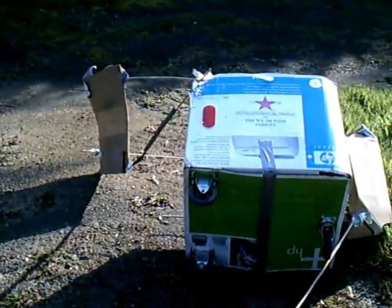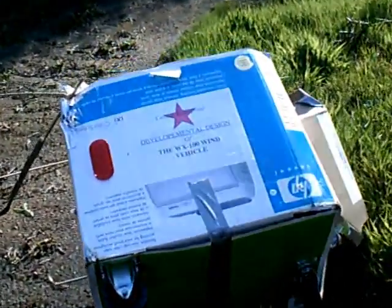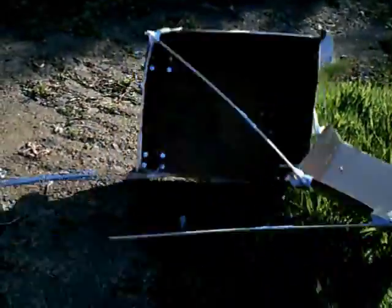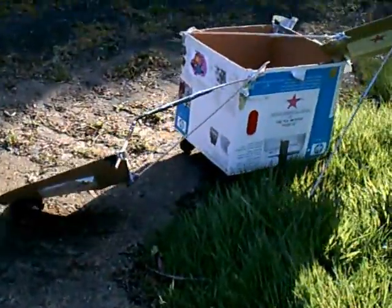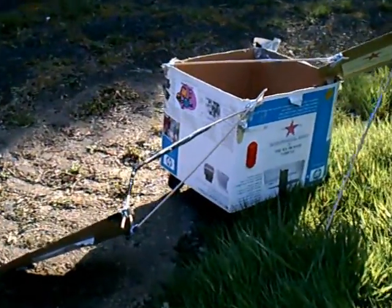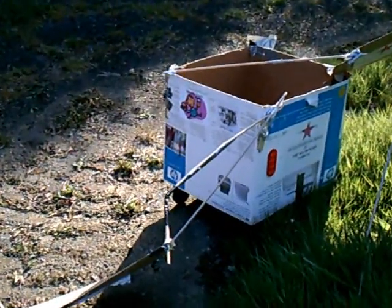Yep, the sails kind of work. The sails do kind of work. Let's do a little demo here. It just bounces up every time. And that just means that this first test vehicle has passed.